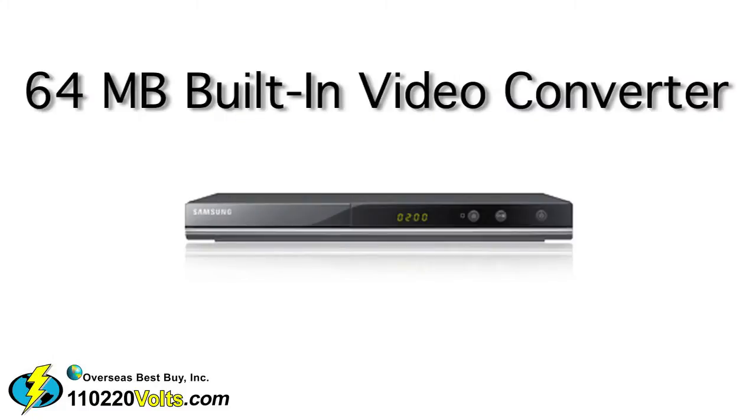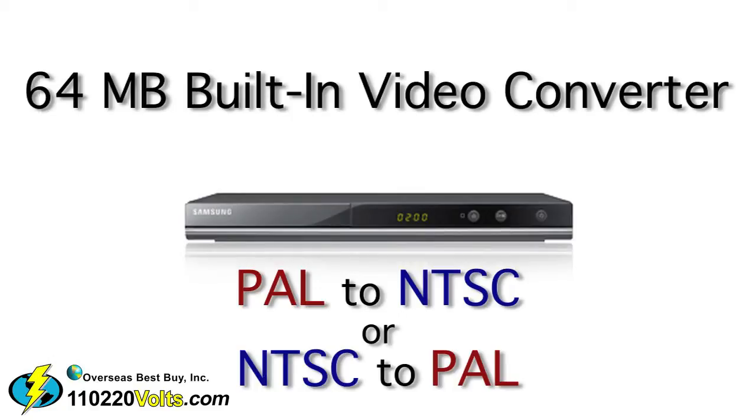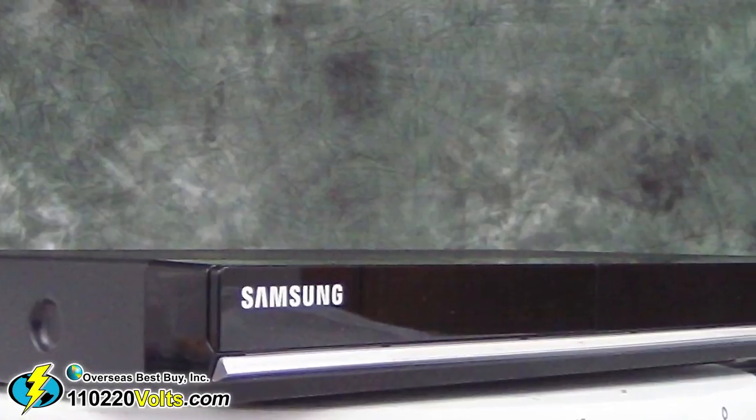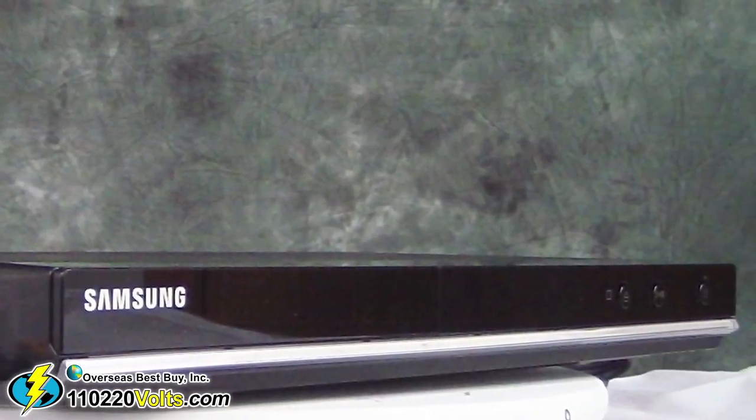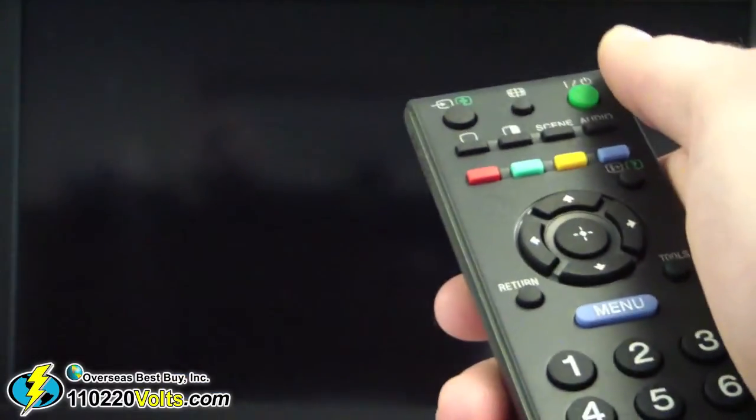It has a 64 megabyte built-in video converter that converts PAL signal to NTSC or NTSC to PAL. You can select which type of TV you have on the DVD player and it will do the rest. No codes to enter, no fancy procedures — this unit is ready out of the box. Just plug and play.